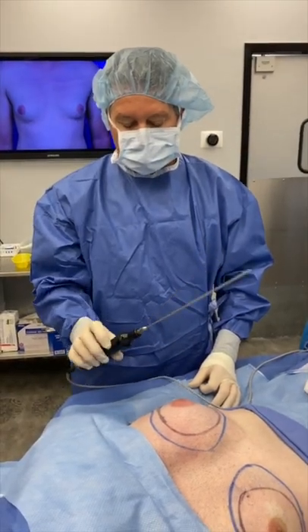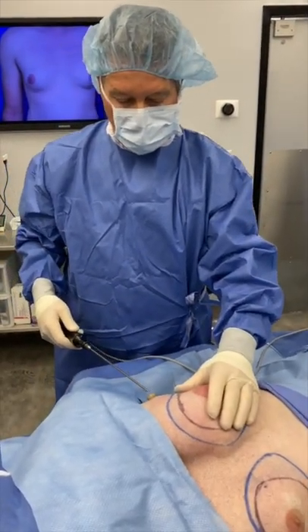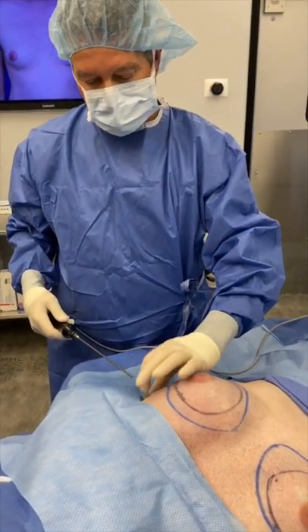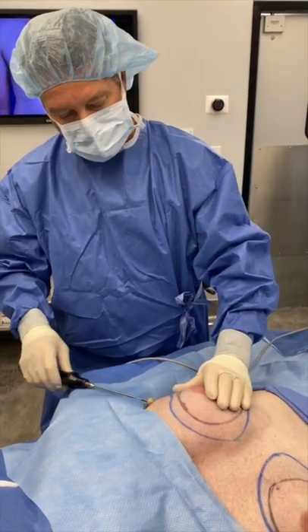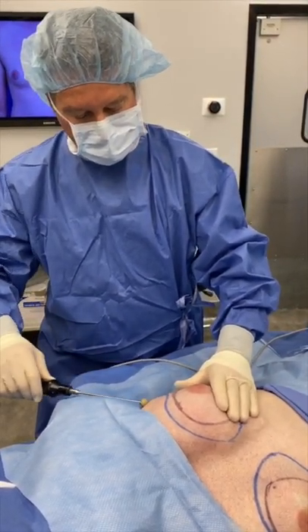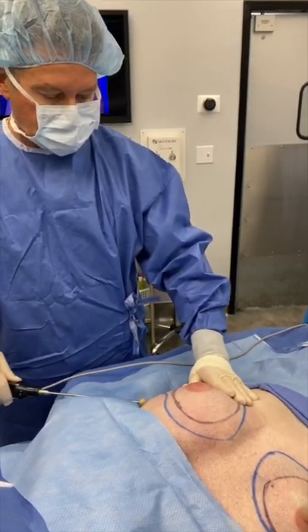Step 2 is the use of the ultrasonic liposuction system — in this case, this is a VASER system. Through the tiny stab incision I put a skin protector and I will use the VASER system to circumscribe the area of gynecomastia.